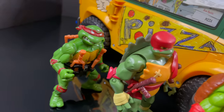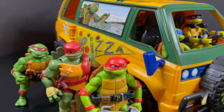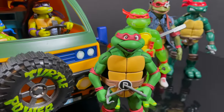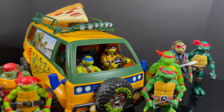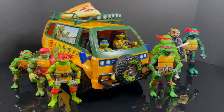If you were wondering — yes, original Playmates, Rise of the TMNT, and the new Mutant Mayhems will all work with this Party Wagon. What won't work: NECA toys, Super 7, and the larger Playmates figures. So that's your heads up — if you're planning on getting this Party Wagon for the larger NECA stuff, it's not going to work.